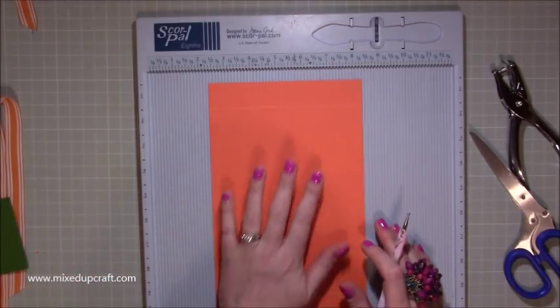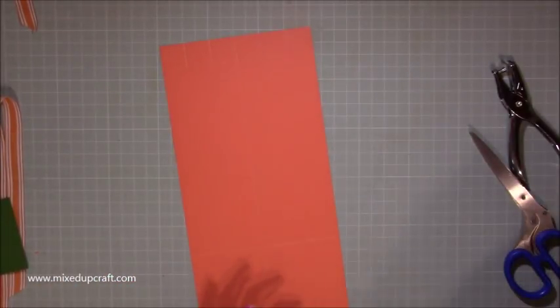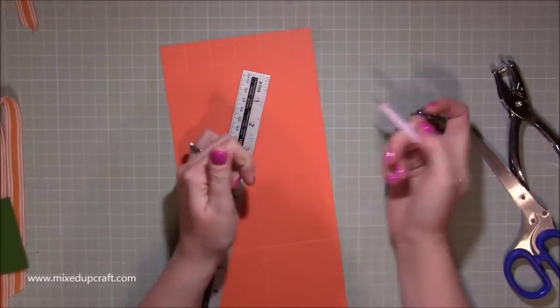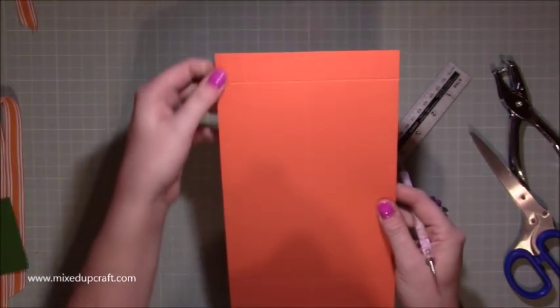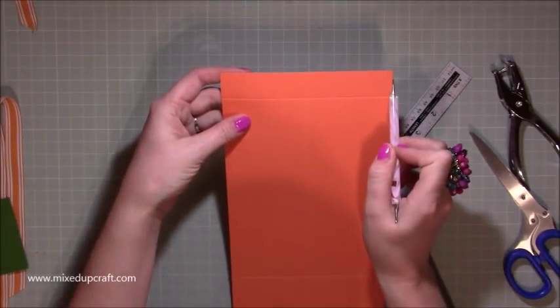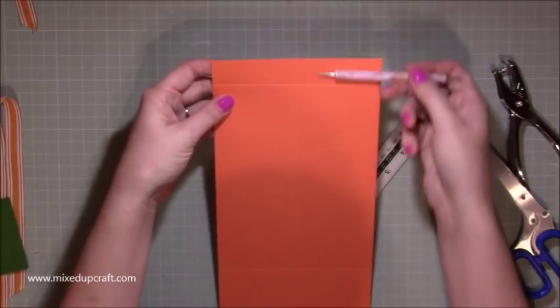You need to repeat that, so you've got two pieces, then get rid of the scoreboard because you don't need that anymore. What you need now is a metal ruler. I find using the smaller end of the stylus works best here. Basically what we're going to do is score — you've got these six squares all along the top here.